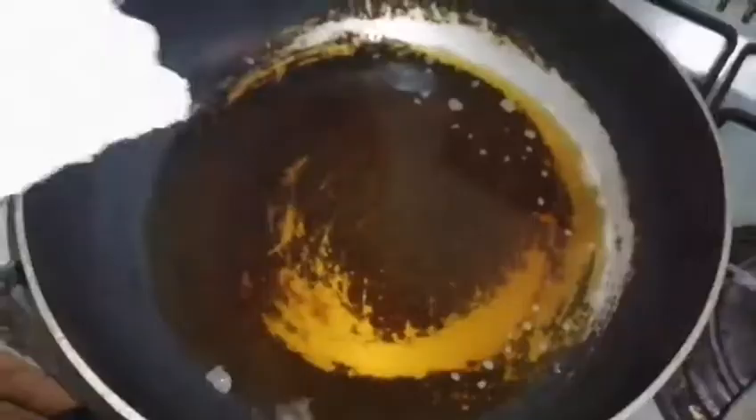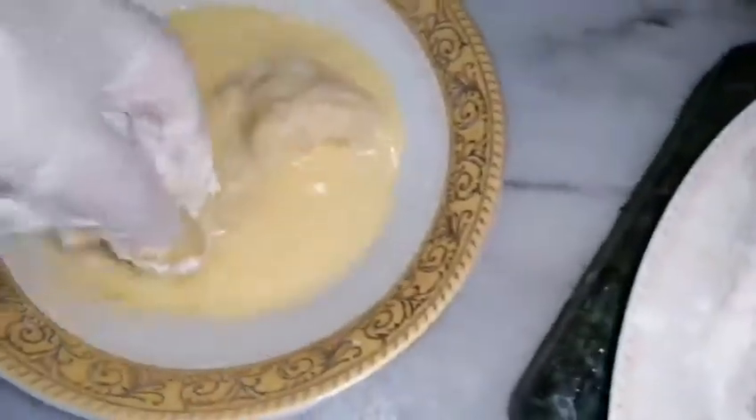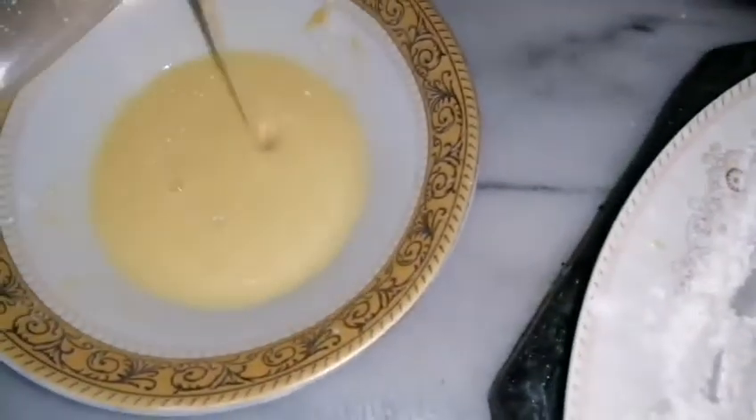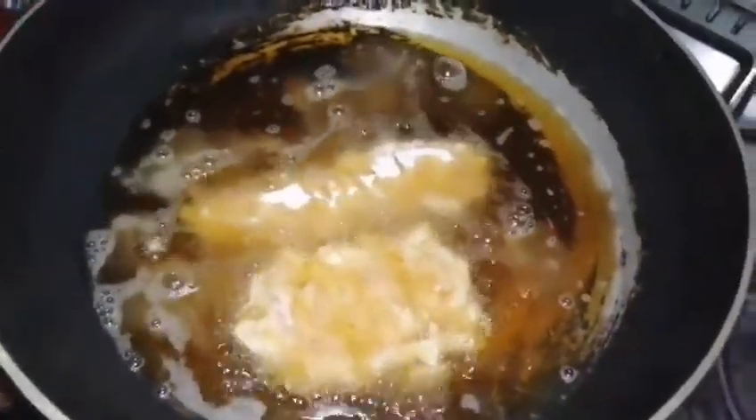Now you can see this piece is ready — add it into the oil and fry for five minutes or until golden brown on medium to low flame. For the next piece, dip it in the coating, then in the egg wash, and again in the dry coating — shake off the extra flour — then put it into the frying pan as well.